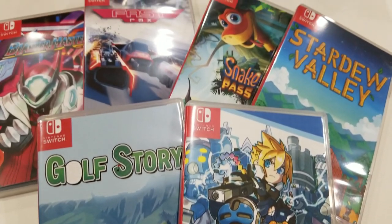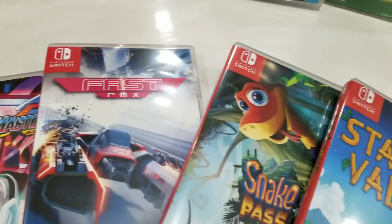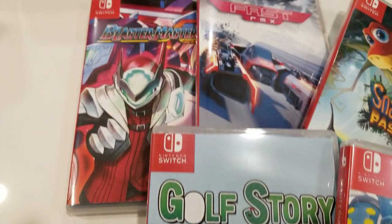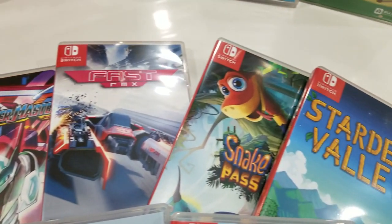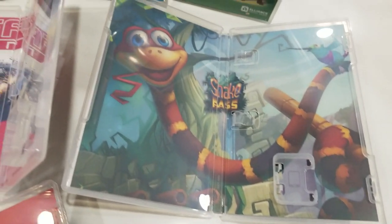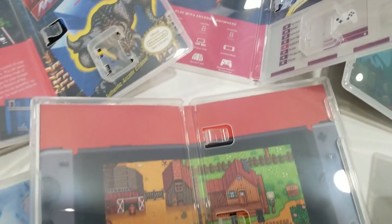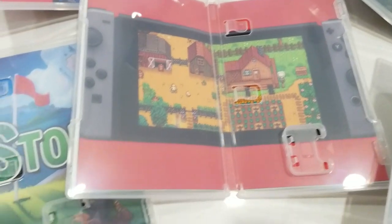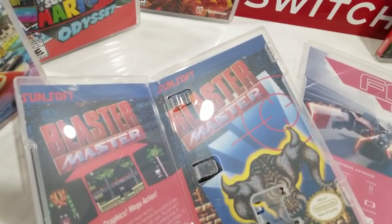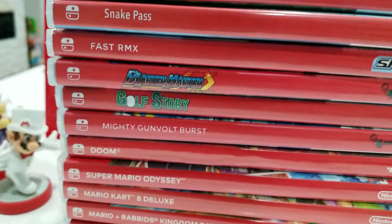Overall, these turned out absolutely fantastic. I went a little bit further than I had to — not only did I print the front and back cover the way you would normally expect, but I also printed all the inlays on the inside as well, which I personally think is a really cool extra feature. Perhaps the best part is that the colors turned out absolutely excellent and they match the original Switch cases really well, so when these are sitting lined up on your shelf or in your display area, they're going to look like they came straight from Nintendo — which is exactly what you want.